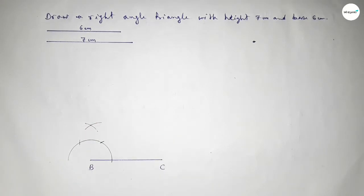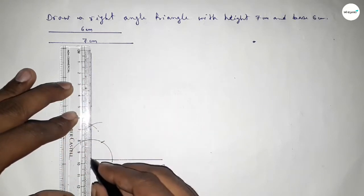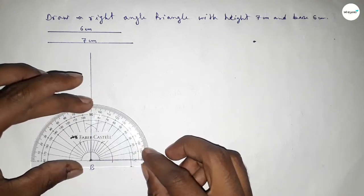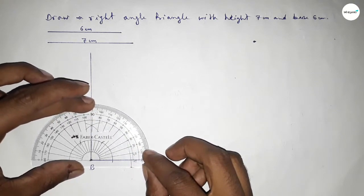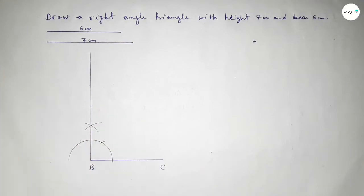Both curves intersect at a point. Joining this side to get a 90 degree angle. Checking whether it is 90 degrees or not — this is perfectly a 90 degree angle.